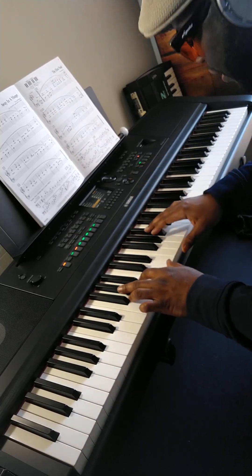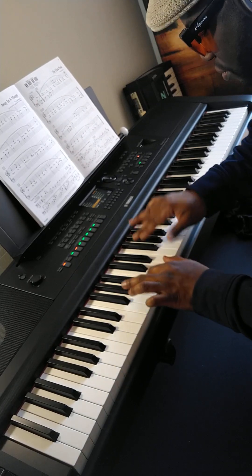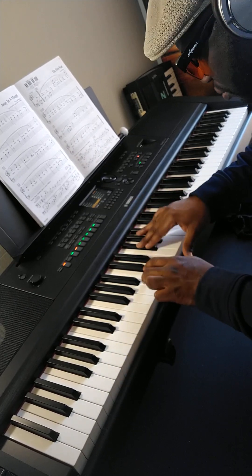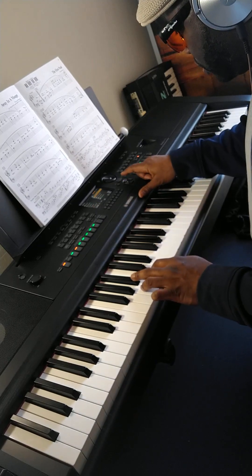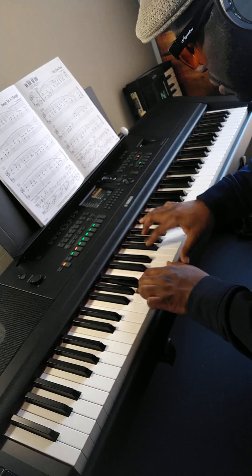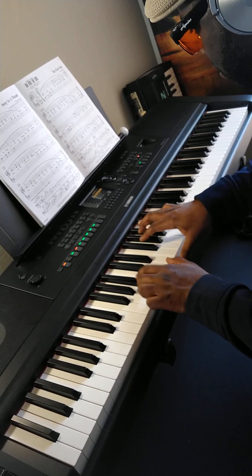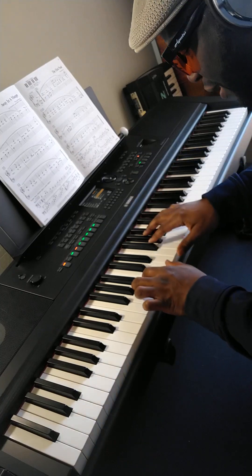Acoustic kit. Analog kits. Analog. T9 Analog. T9.